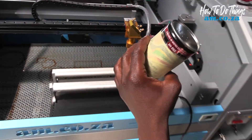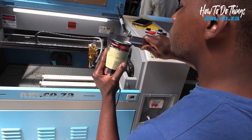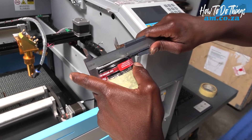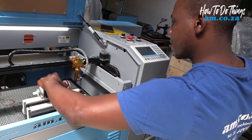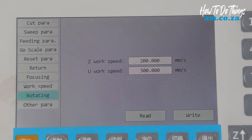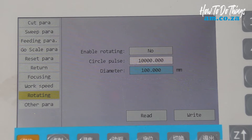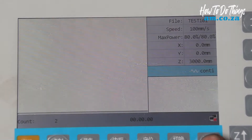I take my Vernier caliper and measure the diameter of the rotary object — I've got 64mm. So I go into menu, user setting, scroll down to rotating, and input the diameter of the object I want to work with: 64. Then press right and escape out.